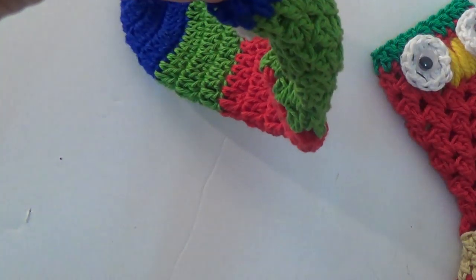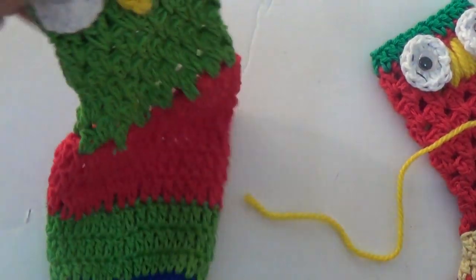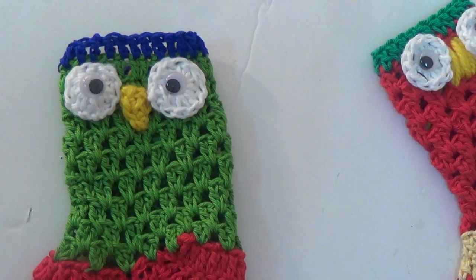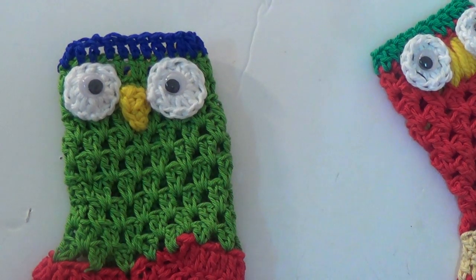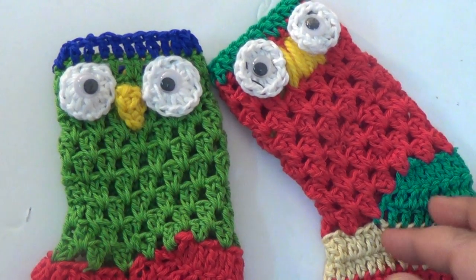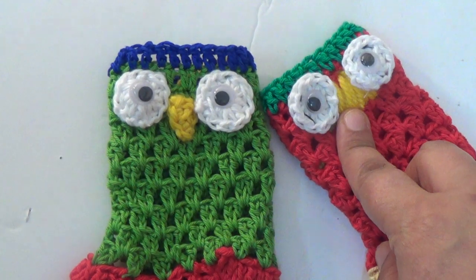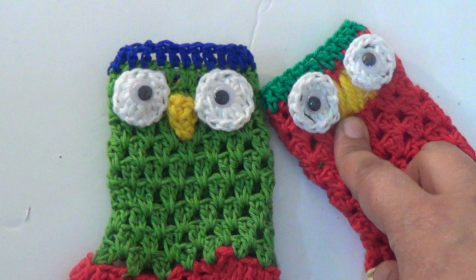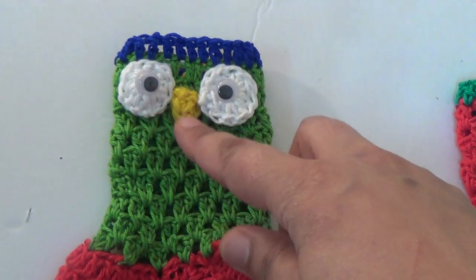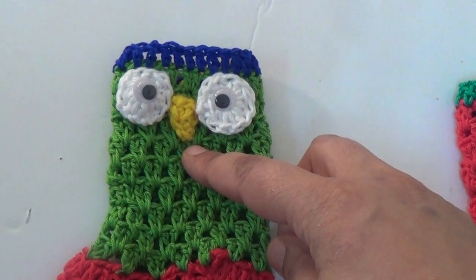All Christmas stockings are ready for use. This is the best gift for a newborn baby. Here I am using a simple basic stitch for nose, but here I am using single crochet triangle — crochet triangle — and attach here.